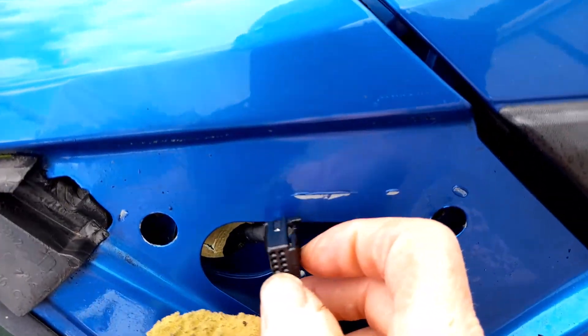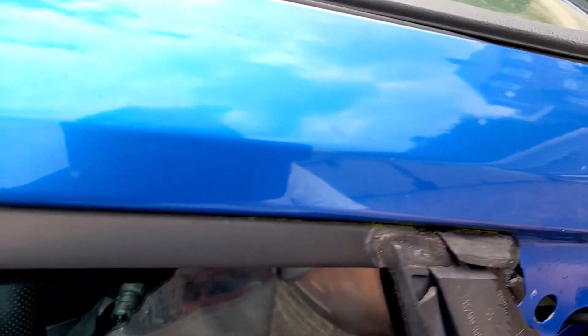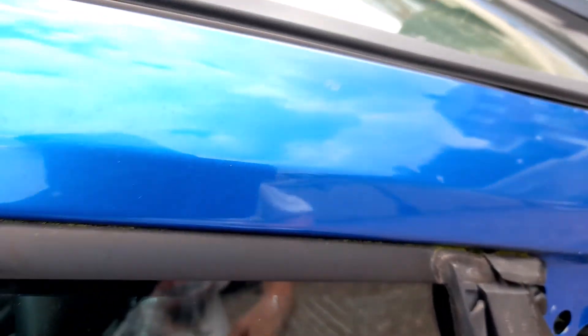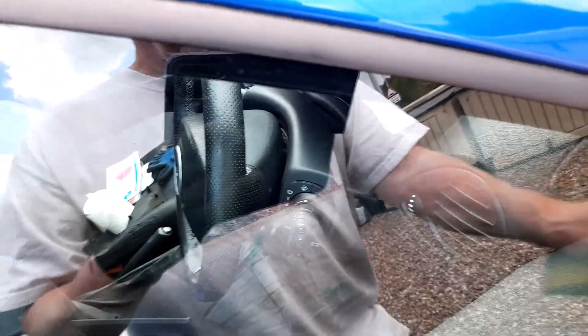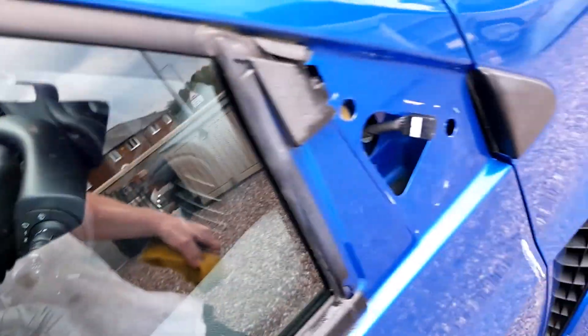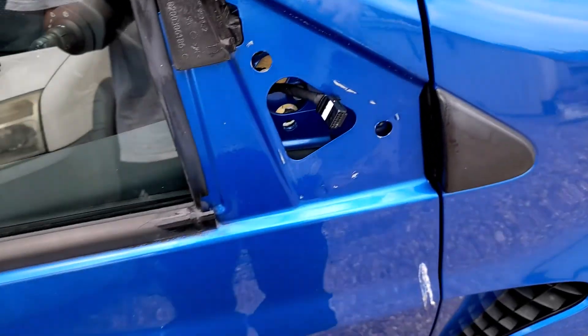The connector just pushes in on one side, like that - quite an easy one this. As long as it works, as long as the second-hand one works with all of it, because it's got folded mirrors, heated mirrors, adjustable mirrors. So I've got to start the car up and make sure it's working alright. Let's get it fitted.